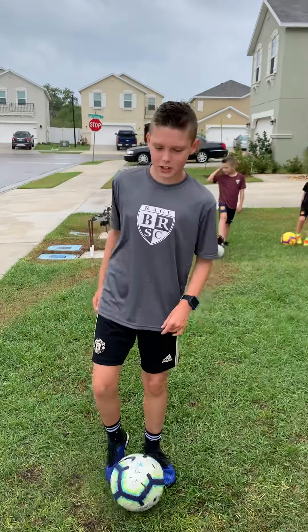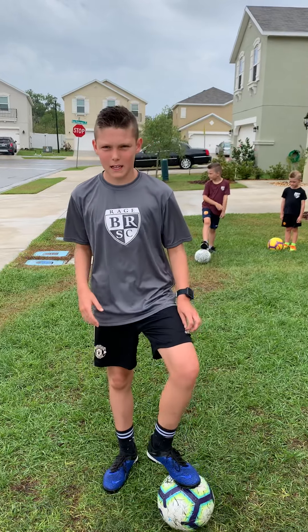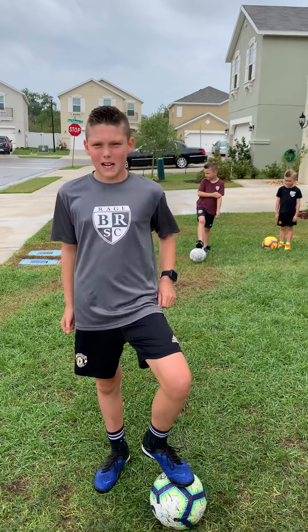Hi guys, this is the Challenge Coach Jake Set, and I'm going to do six things with my feet. And this is what we've been practicing at home.